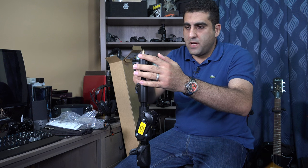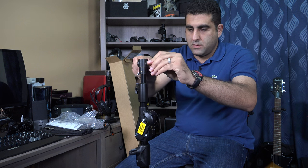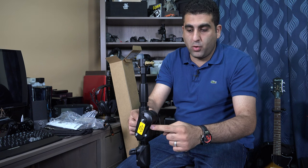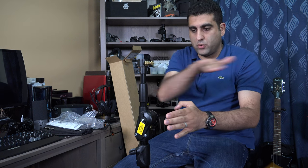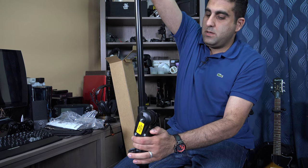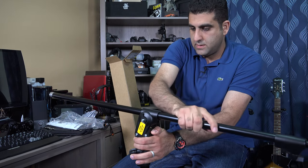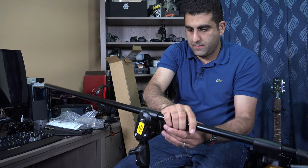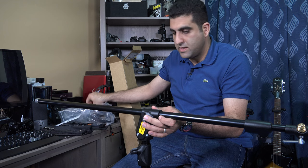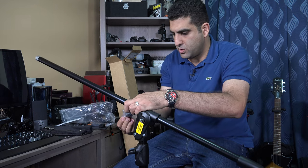Or you can use it from the other side with the boom stand. This part controls whether it will be a lighting stand or boom stand. Take it out here and hold it in this way. There is something missing here — I believe the handle that will lock it in this position, which is this one.